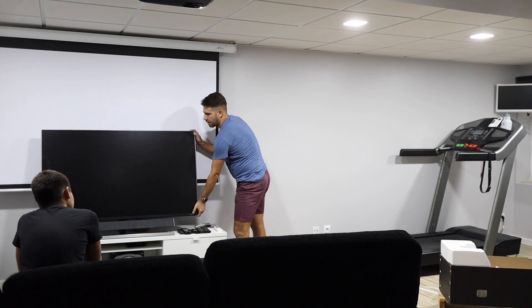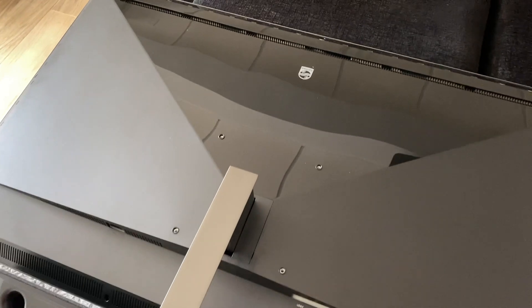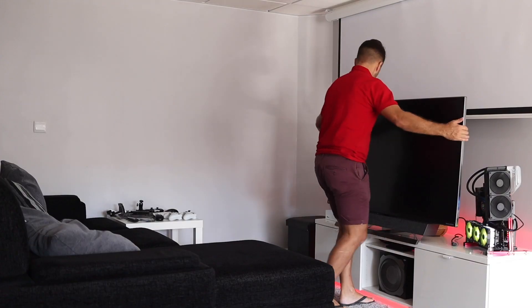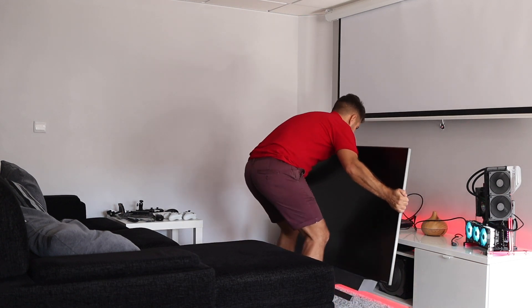It has a built-in stand which can be removed, with adjustable inclination, and it can also be wall-mounted. Just keep in mind that the weight is 30 kilograms, so it's not easy to carry around.